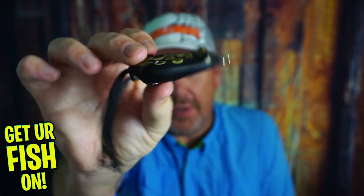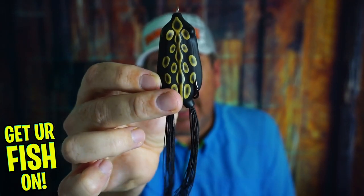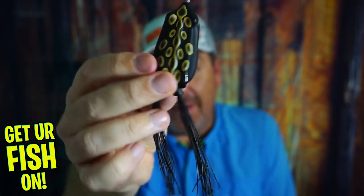Here we go — another topwater frog. Before we get into it, if you're new to the channel, like and subscribe, and comment below and tell me that you subbed so I can at least say hello. But is there room in your tackle box for another topwater frog? This is the Snag Proof Fat Frog.